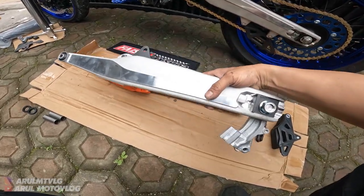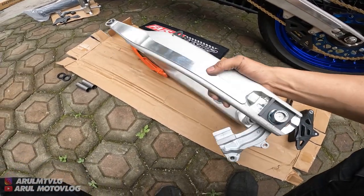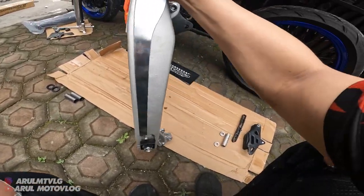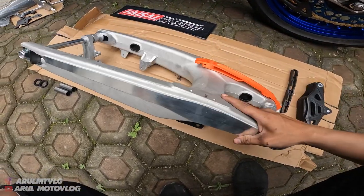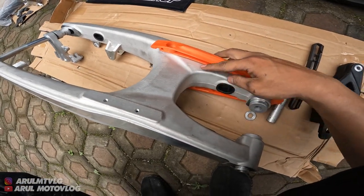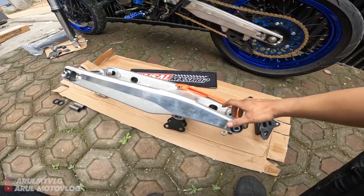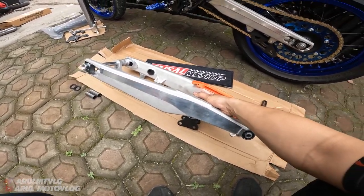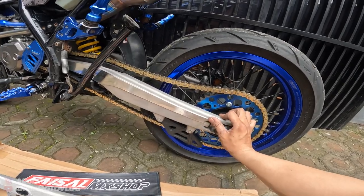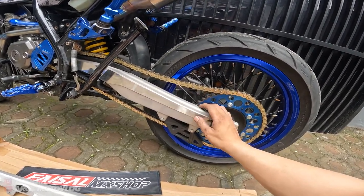Ini untuk swing arm-nya, ini bahannya aluminium. Nggak ada las-lasan. Jadi untuk swing arm-nya ini full cetakan, nggak ada las-lasan atau sambungan. Nah, jadi untuk arm-nya ini kalian bisa pilih yang model KTM atau Husky. Ini gue pake yang Husky. Kenapa gue pake yang Husky? Karena lebih seneng aja - kalau KTM udah terlalu banyak yang pake.